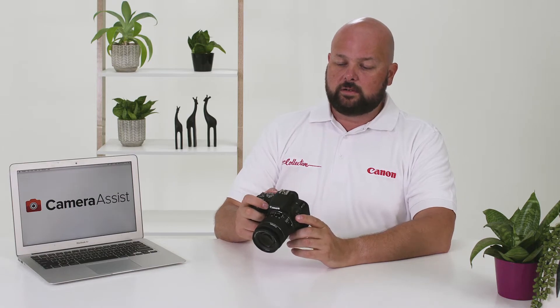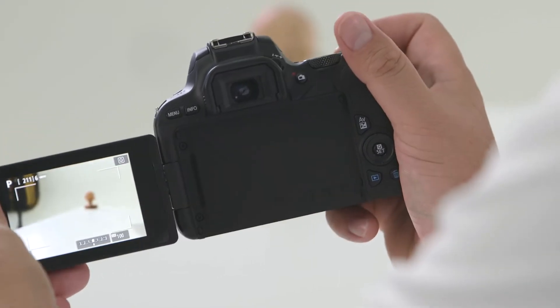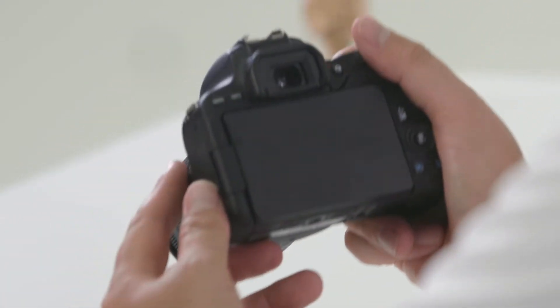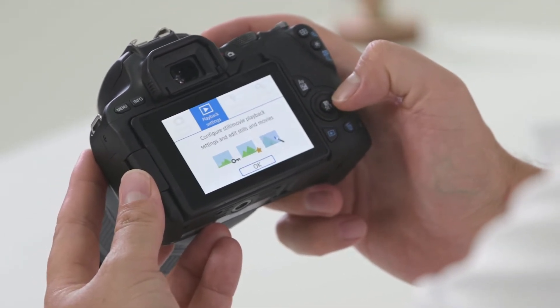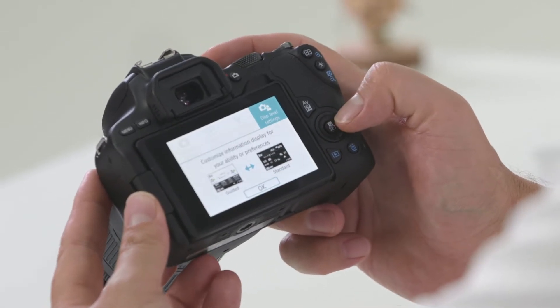The EOS 200D also features a flip-out LCD screen, which is great for photographing difficult-to-reach areas — shooting up, shooting down, or flip it around to take a selfie too. When you want to pack the camera up, turn the LCD screen back to front and close it to protect it from scratches. Above the LCD screen are the menu and info buttons. When you press the menu button you'll find your red camera shooting settings, the blue playback settings, the yellow function settings, and finally the display level settings, which controls the amount of information shown on the LCD screen.